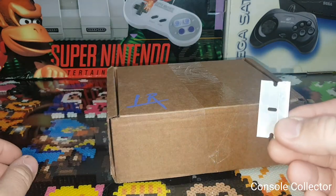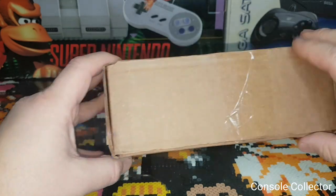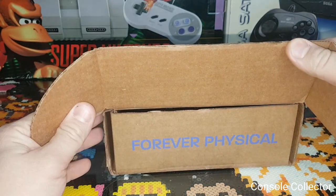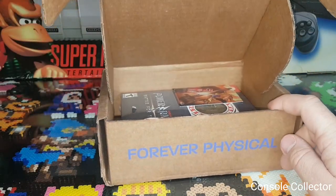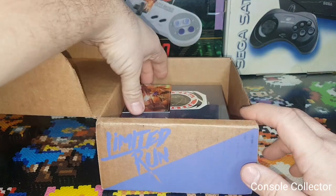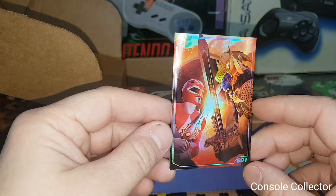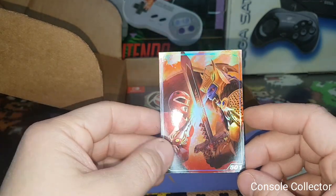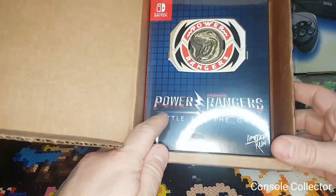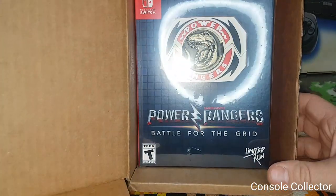I'm going to grab my trusty razor blade and open that up. Loosen the box here. Nice — number 501. Here it is. Oh, a little nick in the cellophane — good thing I'm opening this.